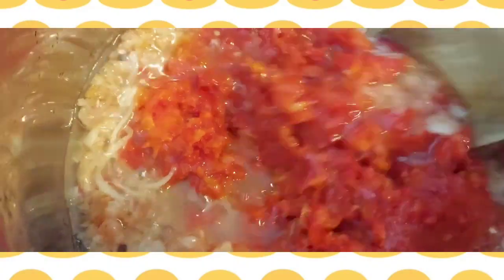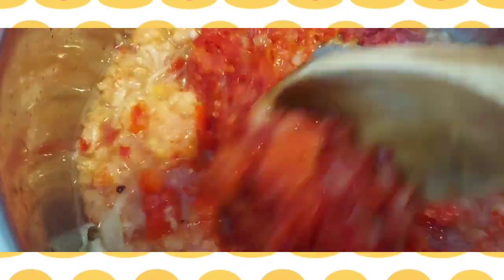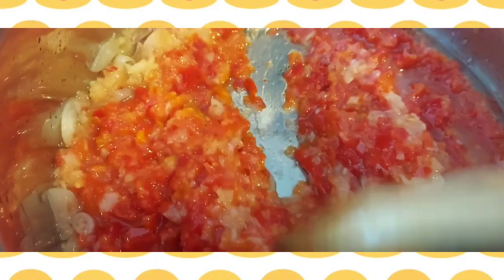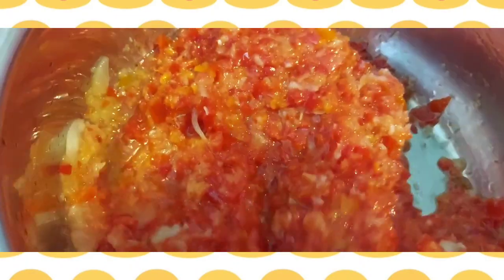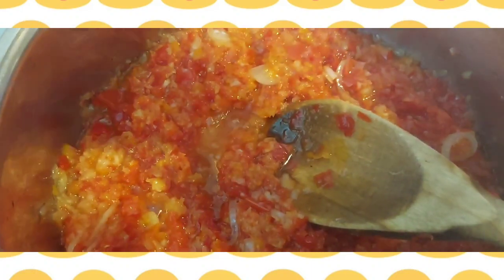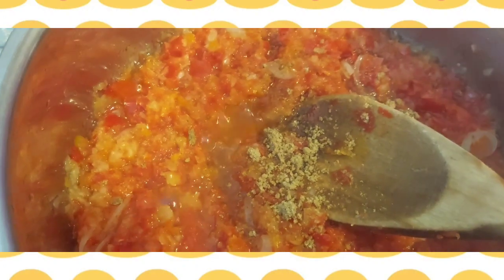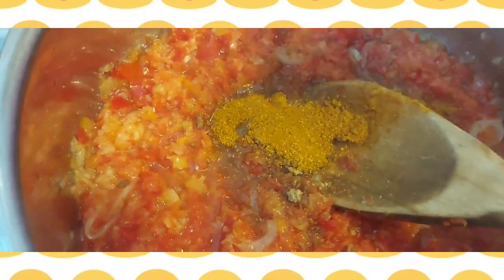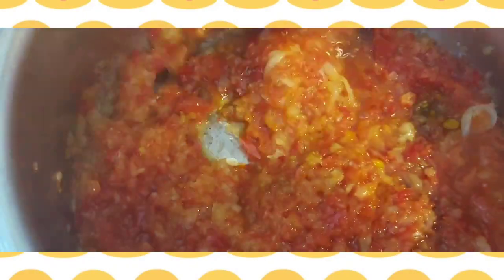We are cooking pepper stew. You can use red oil to cook it. Just mix them together — that is the seasoning. Curry, then you can add any other seasoning that you like.